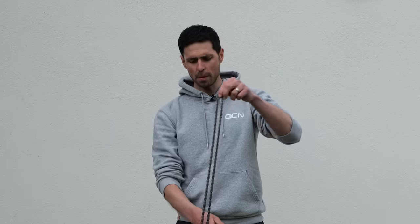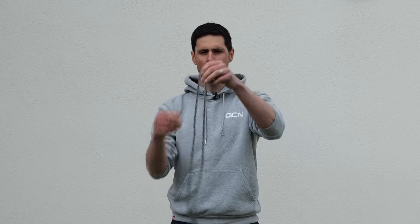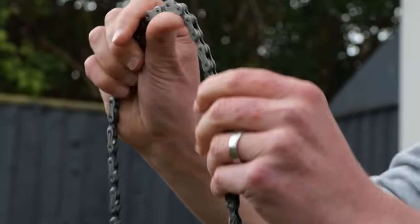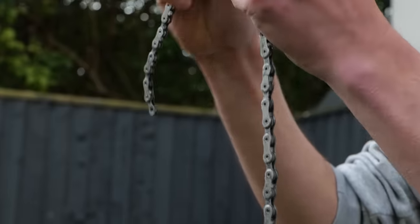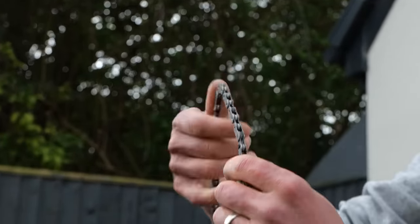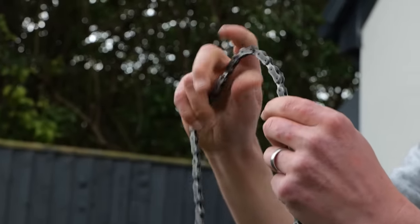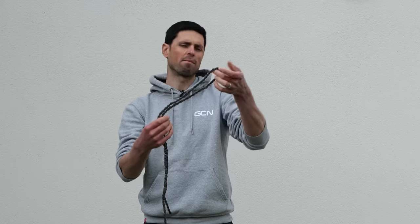Once the chain has cooled, it's going to be stiff as a board and you're going to need to manually manipulate all of the different links to free it all off. This can be a bit of a messy process, hence why we've come outside to avoid making a mess in the garage. It's just a case of carefully going through and bending all of the individual links to free them off. As you do this, some of the external bits of wax will gradually flake off. Work your way all the way around the chain, and once you've freed it all off, you've got a freshly waxed chain ready to fit onto your bike. Do be mindful there is still more wax to flake off — you need to take a little bit of time to bed this chain in, which will normally take around 10 minutes or so.